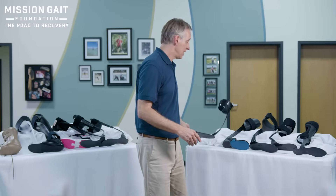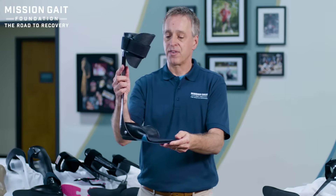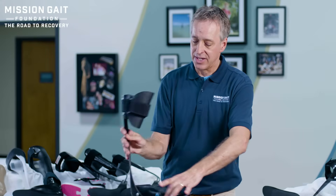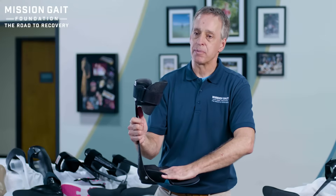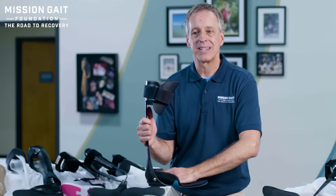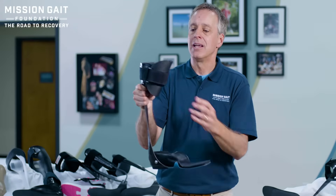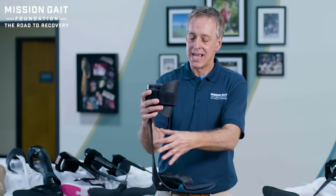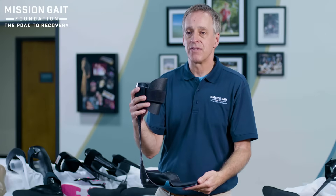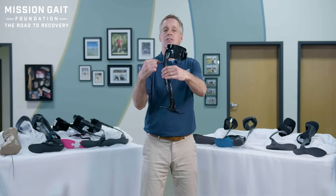On the topic of custom versus non-custom, one other option here looks similar at first glance but has a cupped mechanism around the foot. This cup mechanism is custom made to stabilize the person's foot, give them stability, and keep that foot moving straight forward. It still bends the same way and gives you energy back, but a larger cuff at the top really stabilizes and holds that shin in place. It's custom made to the individual and can work very, very well.